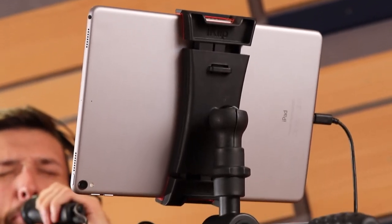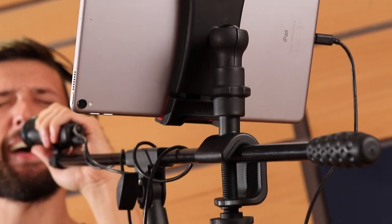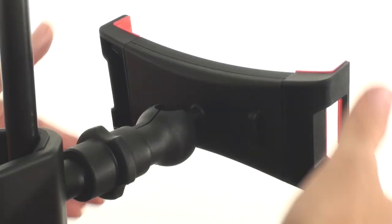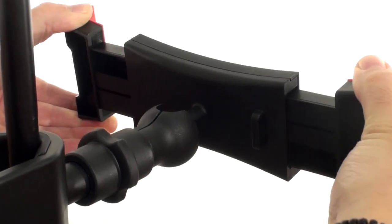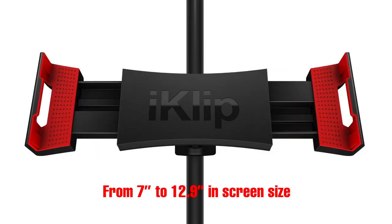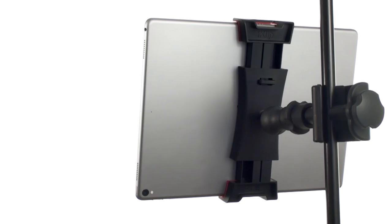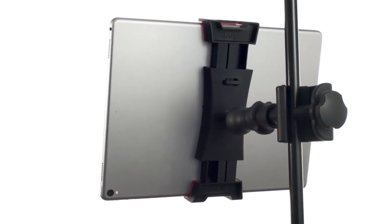iClip 3 is the product of IK's 7 years of experience in tablet mounting solutions for musicians. iClip 3 easily lets you mount virtually any tablet, from 7 inches to 12.9 inches in screen size. Its spring-loaded grip expands to fit everything from an iPad mini to the largest iPad Pro, with or without a case.